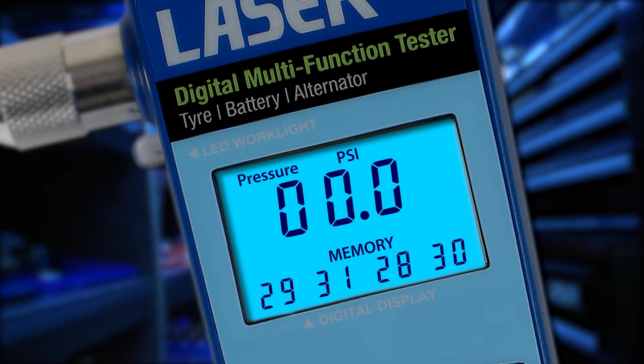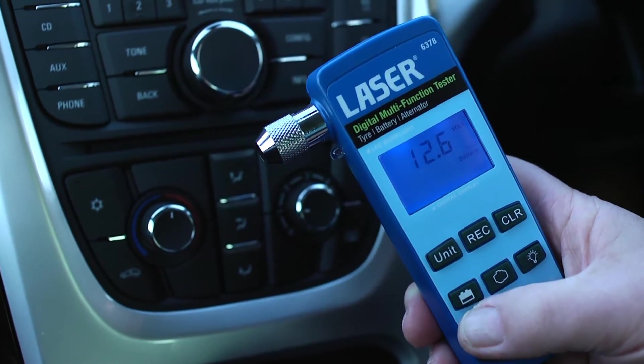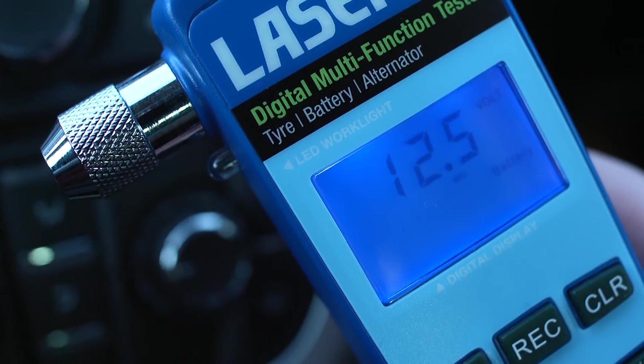To check the power of your car's battery, simply plug into the 12 volt socket. Turn on the ignition and the tester displays the battery voltage and advises on low, mid, or full status.